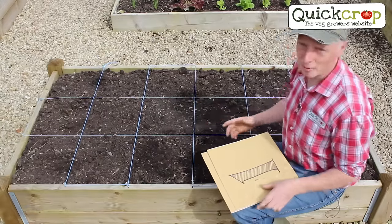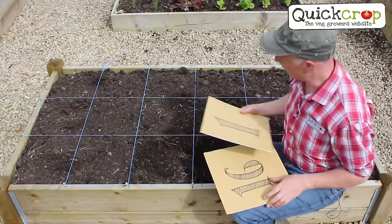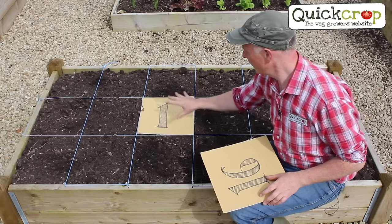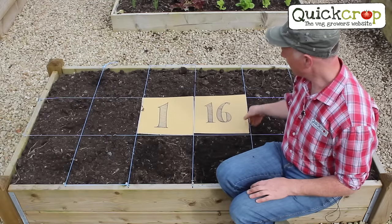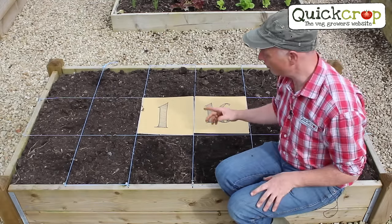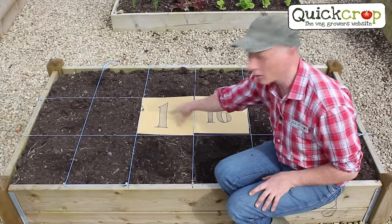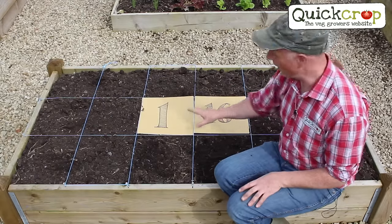Now here's the clever bit about square foot gardening. Each square foot will fit a certain amount of each crop — for example, this square here would fit one small cabbage, yet the same size square can fit 16 carrots. If you fill your bed with the larger crops, your grid will very quickly fill up and you'll have little room for anything else. Do you see what I mean about choosing your plants carefully?